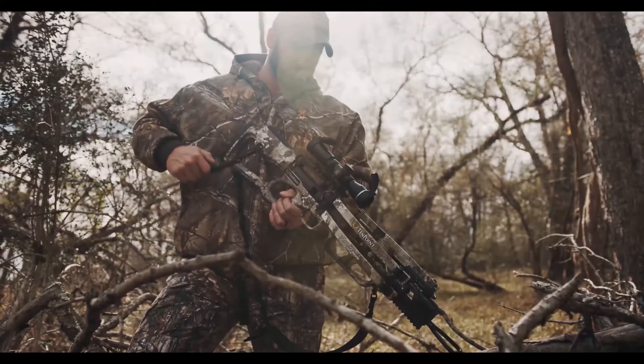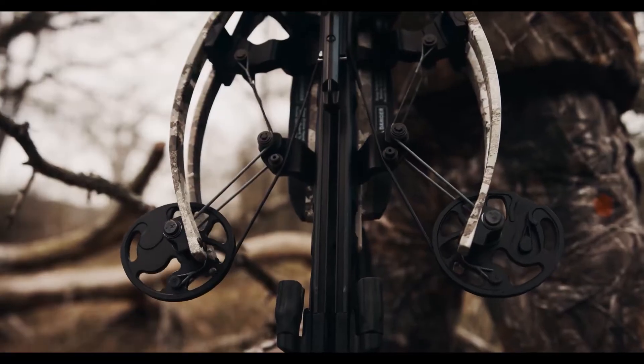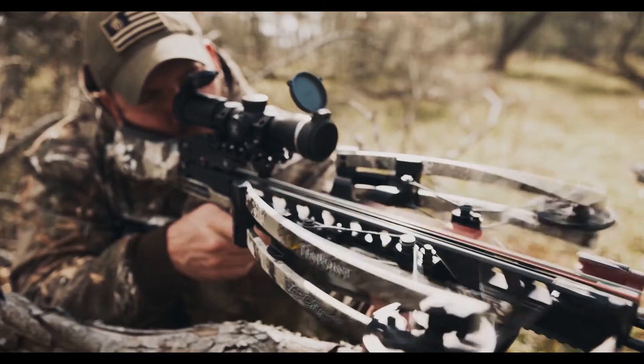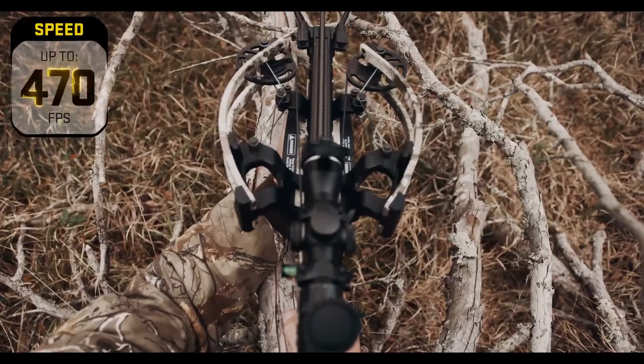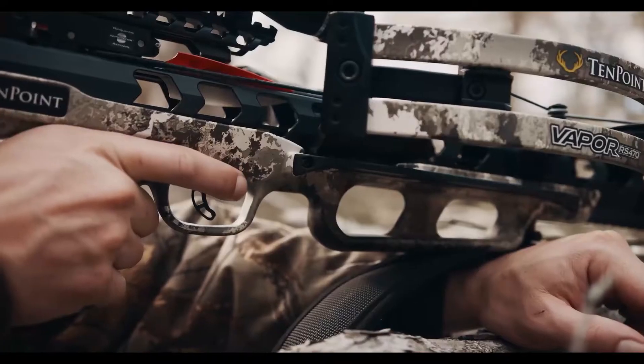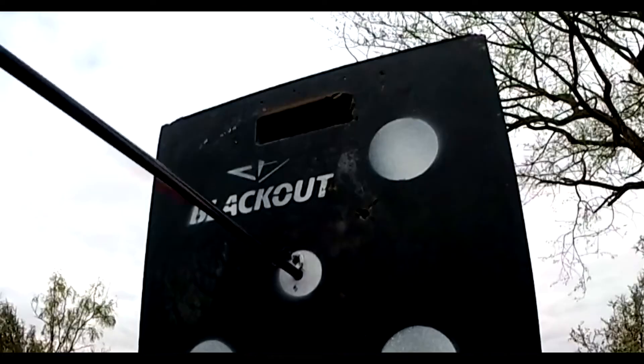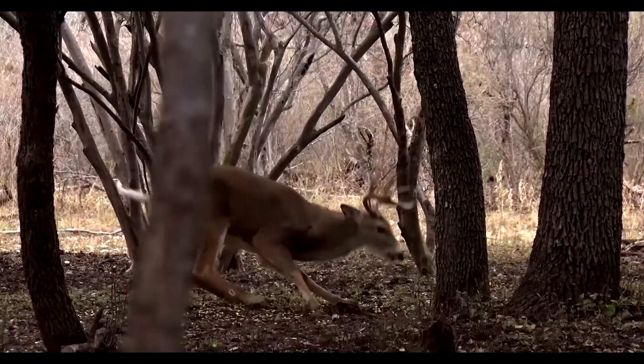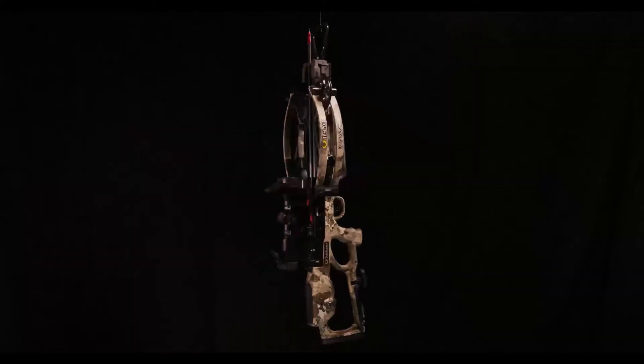This changes everything. Meet the TenPoint Vapor RS 470, unleashing speeds up to a supercharged 470 feet per second. The ultra-smooth Vapor RS 470 produces same-hole downrange accuracy and generates a devastating 191 foot-pounds of knockdown power.